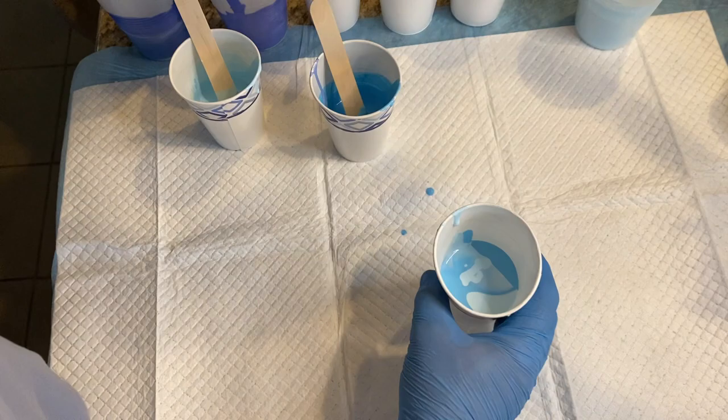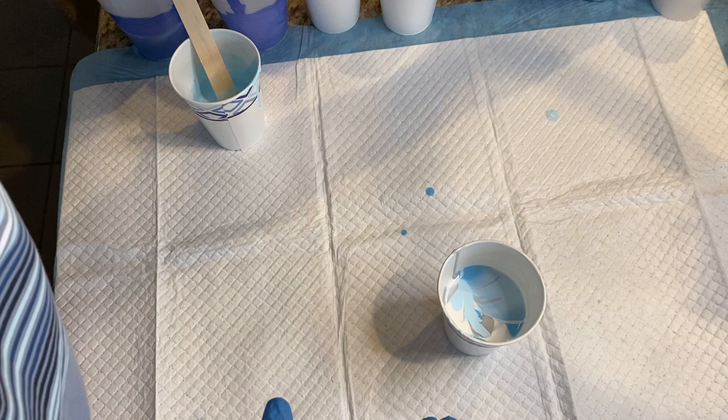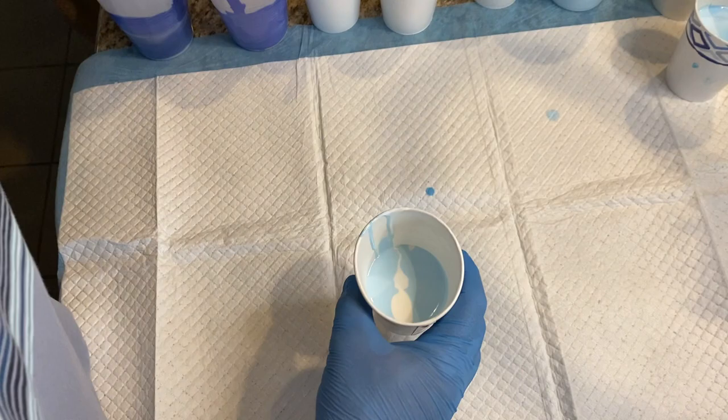I wanted you to see here a little bit of how I'm doing this kind of dirty pour for the flip cups that I'm going to do for the sky. I'm putting the deeper blue as being the dominant color in that first cup, with some of the lighter sky blue, some white, and a little bit of silver. This cup is going to be closest to the horizon line, so it has more dominance of the lighter blue and white and a little bit of a yellowish white.